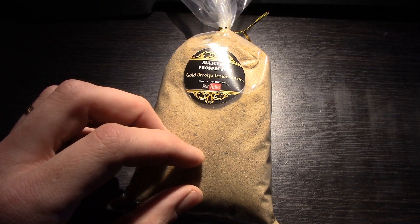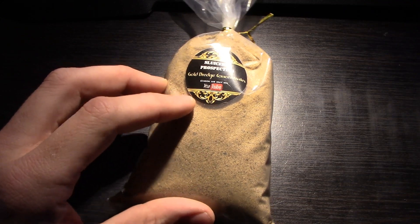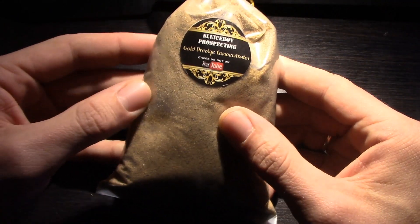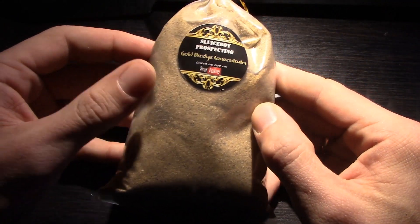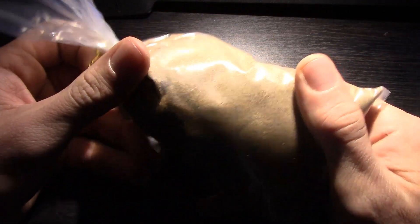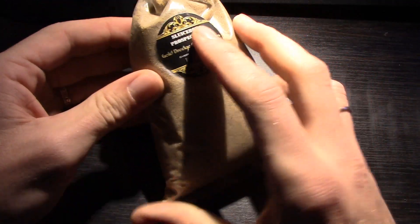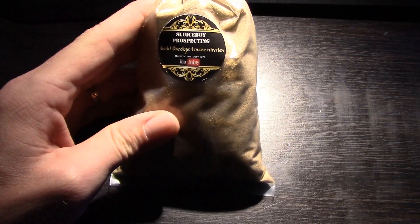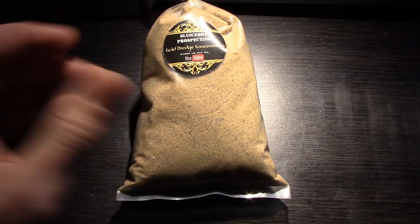They sell real gold concentrates from their gold dredges. But looking at this, it doesn't look like dredge concentrates to me. It's just some sand. I'll leave the link for the eBay seller and if you want you can go ahead and read the description.